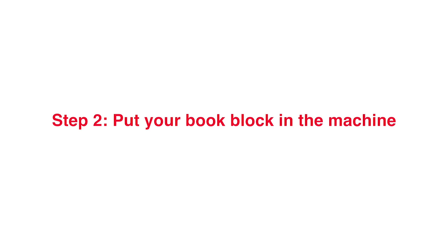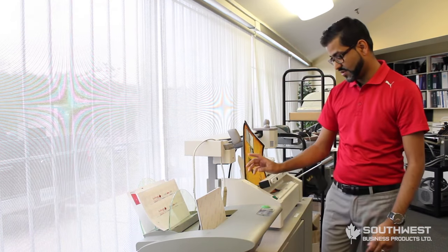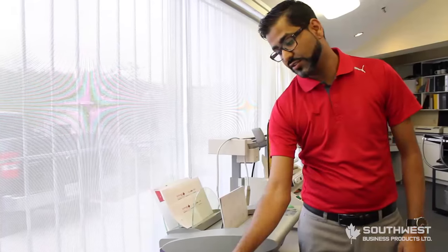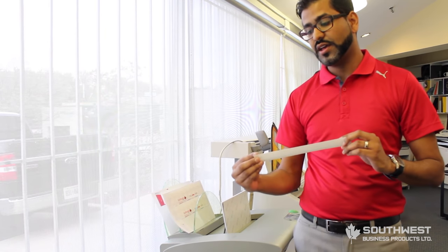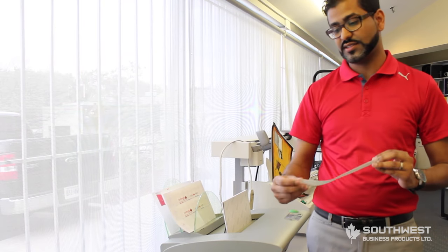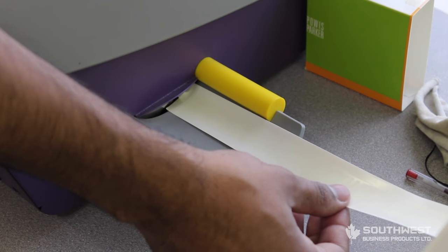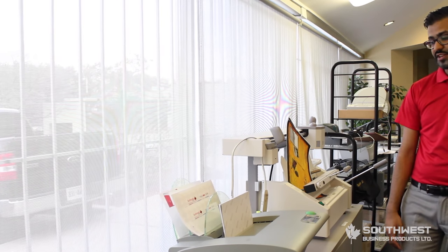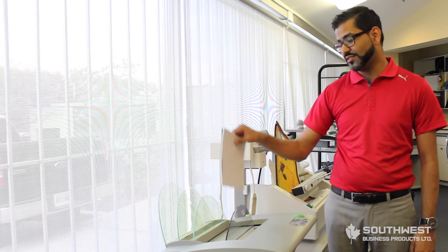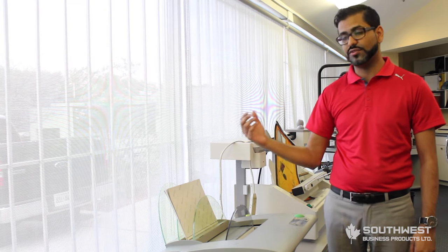Step two: putting your book block into the Fastback sewing machine. Put your book block in, press the green button, and use what's called an LF strip — that stands for Lay Flat strip. Put your strip into the machine and the machine will bind your book block together using that strip. Now take your book block out of the machine and leave it in the cooling tray so the glue can seep into the paper and they don't fall apart.